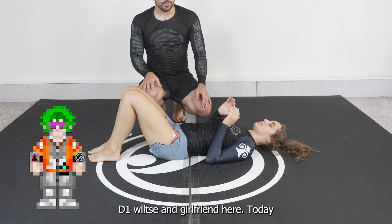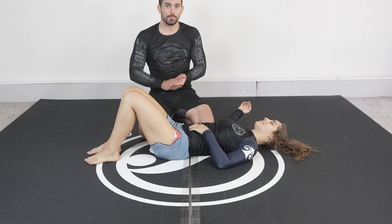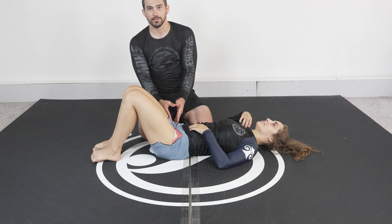D1 Wilsey and girlfriend here. Today I'm going to talk about pressure just a little bit. I want to get you guys thinking about the right way to approach this. You have a maximum amount of body weight that you can put down in a given area at any given time. The problem is that most people don't know how to put the pressure down. They don't really understand how to use their body — they don't know how to take weight off something else and put it on their girlfriend. So I'm going to demonstrate this right here.